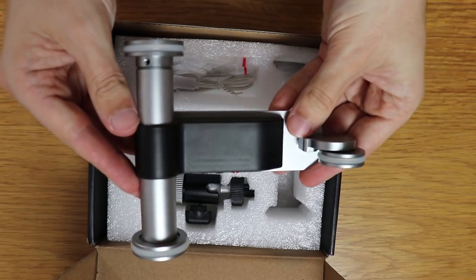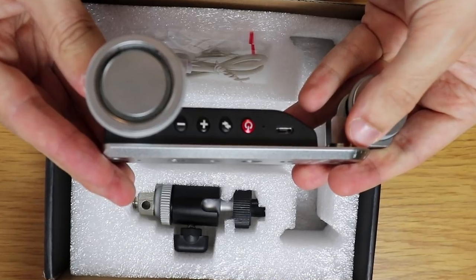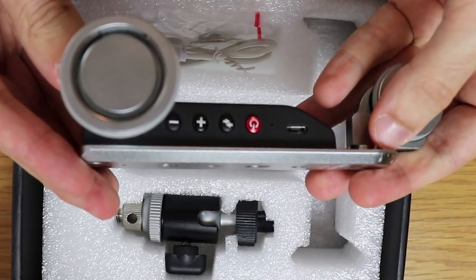To control the Kingjoy slider, there are four buttons on the side: an on/off button, a directional button to go backwards or forwards, and a plus and minus to control the speed — of which there are five different speed levels.